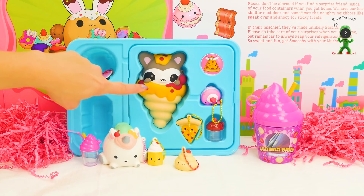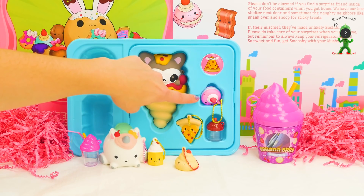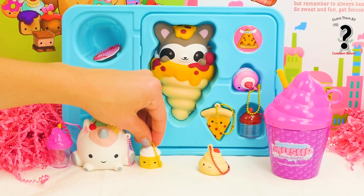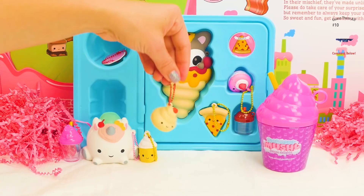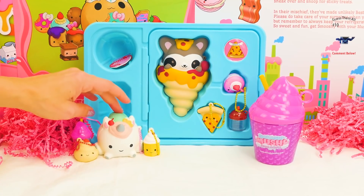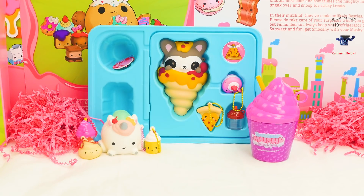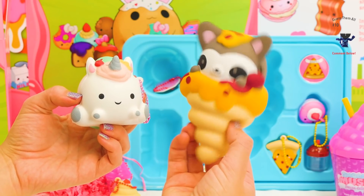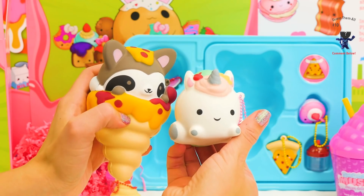We have Gabby Gooey Raccoon, Pepperoni Pizza, Raina Raspberry Macaroon, Udo Unicorn and Delana Banana — I realize that rhymed! And Winnie Whip Cream. We need to find her bestie, unless she wants to hang out with Udo Unicorn over here. Let's go ahead and have these two guys meet each other and then we'll wrap things up. Hello Gabby! Hello! Squish! I think they like each other.